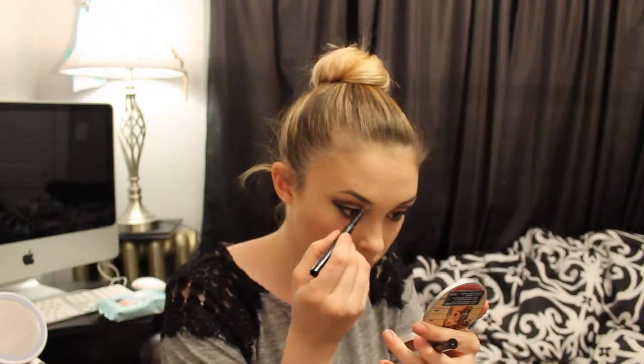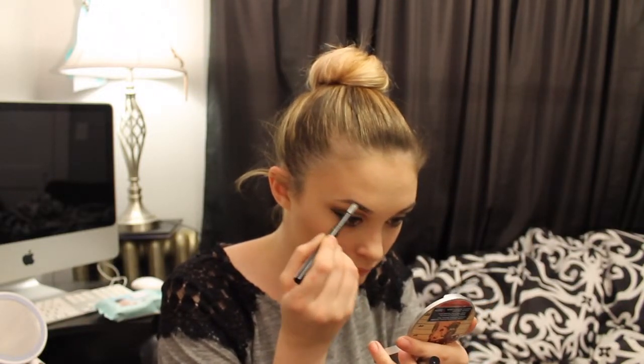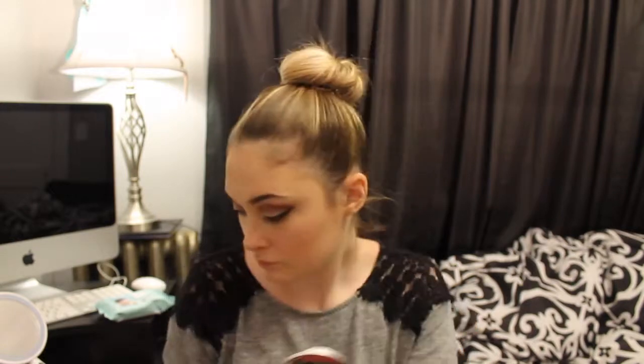I'm applying a very thin coat of mascara because I want the focus to be on the eyeshadow. The last step is to fill in my brows. To finish off my look, I'm just going to apply NYX's Butter Gloss in Tiramisu. And that is my completed almost-fall look.